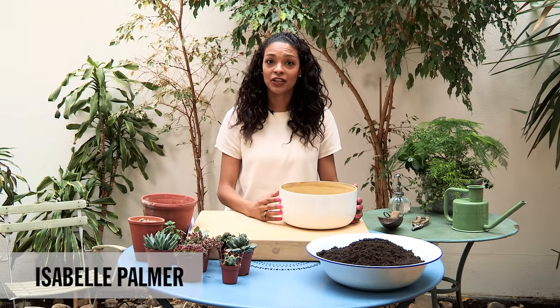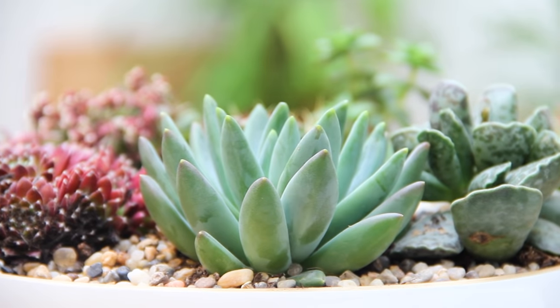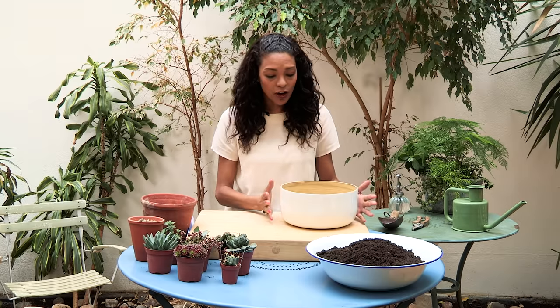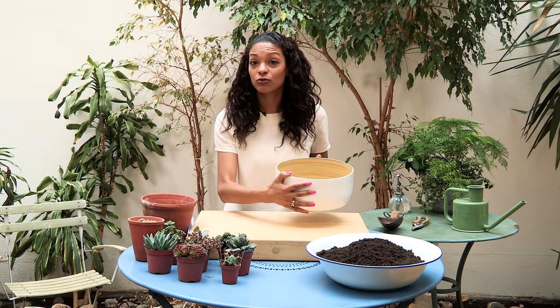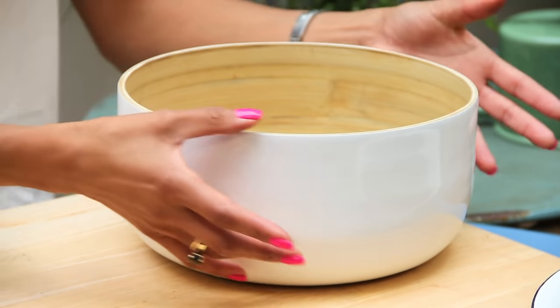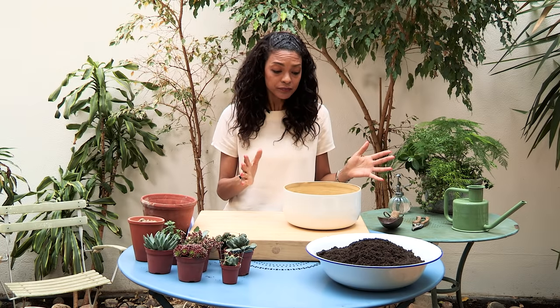Hi, I'm Isabelle Palmer, author of the book House Plants, and today I'm going to show you how to plant up a succulent bowl. I've just got this salad bowl — you can really use any kind of vessel. This is quite deep but you can use a shallower bowl if you've got one, anything really to hand.